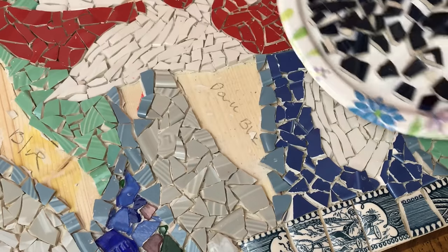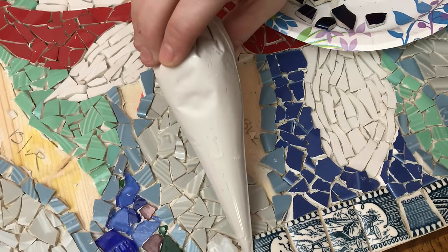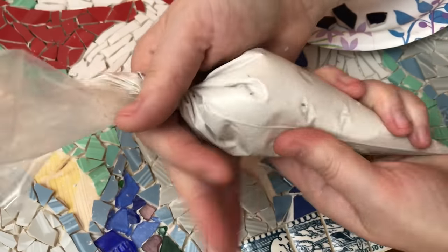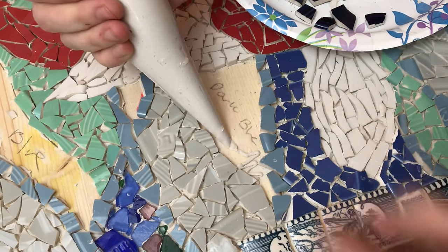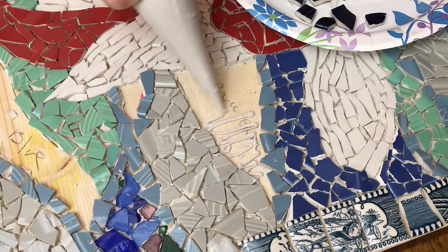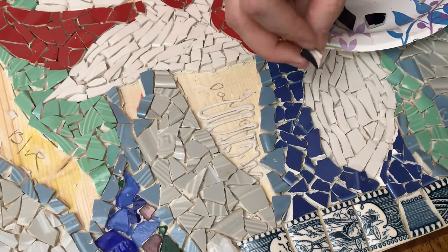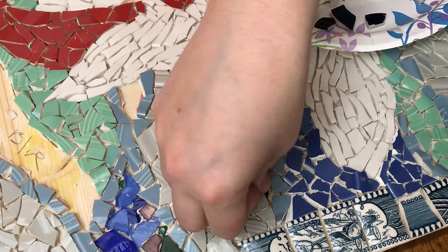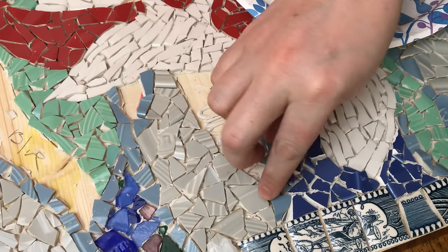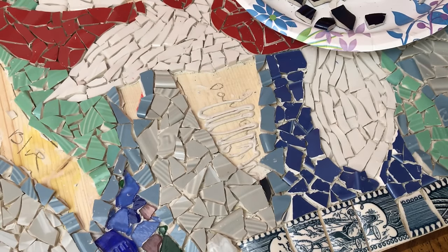For doing a little area like this, I loved having the piping bag — it was really easy to get into those tight spots, much easier than just using the spatula. If you've never used a piping bag before, it's pretty easy; you can look up some tutorials. Once you've got your adhesive down, you just start sticking down your little tiles.